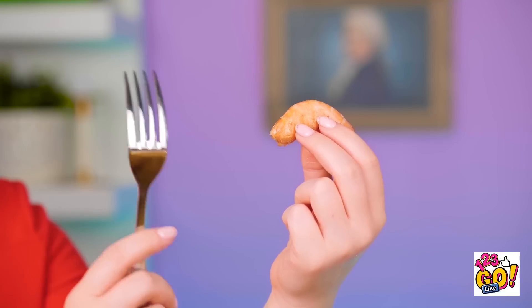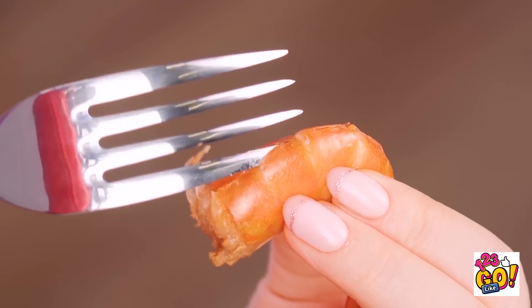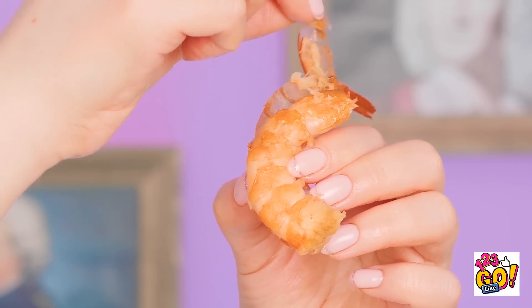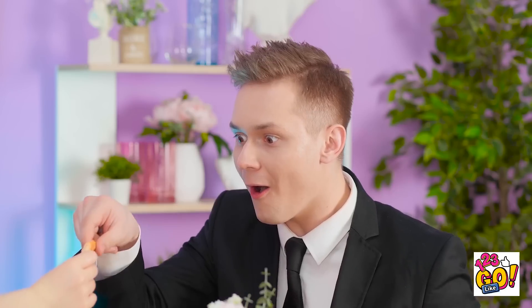Having a little trouble? Just take your fork and use its prong to remove the shell, then peel that sucker off! So easy, right? And it looks tasty too! Here you go! You're like the shrimp whisperer! Thanks!